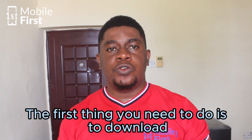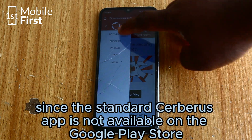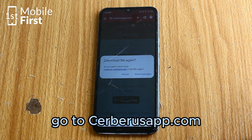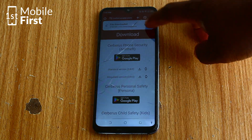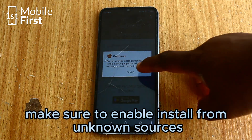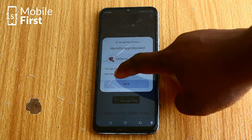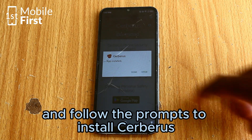The first thing you need to do is download and install the Seberos app. Since Seberos is not available on the Google Play Store, you will need to download it directly from their website. Go to seberosapp.com on your phone's browser and download the APK file. Make sure to enable install from unknown sources in your phone settings to allow the installation. Once the download is complete, open the APK file and follow the prompts to install Seberos.